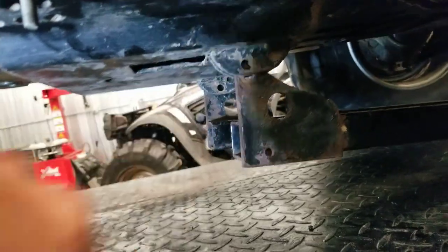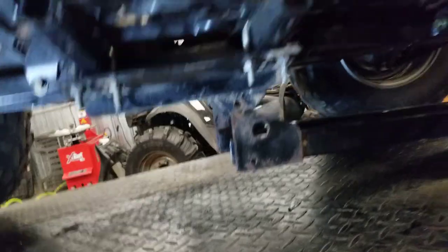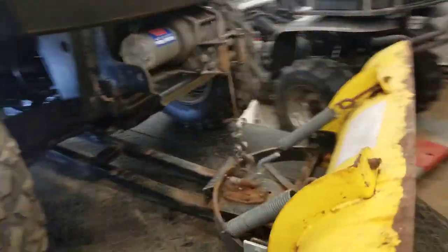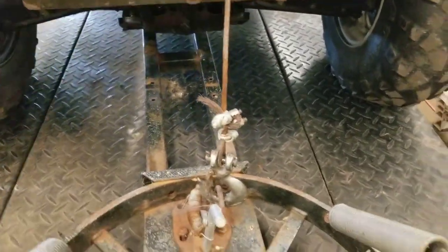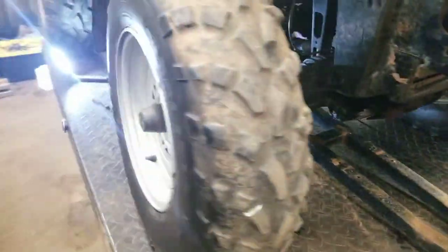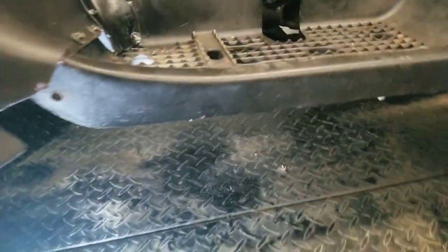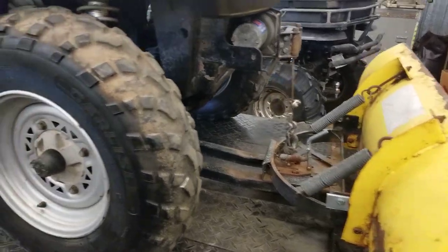Now for the fun part — you've got to get these lined up. They do make quick connects, but I just have a nut and bolt for now. Even though I'm on a lift, I'm using the winch for leverage to line everything up so the weight is taken off a little bit — makes it easier to get the bolts in. Work smarter, not harder! I got everything bolted up; one side slid right in, and the other side I just grabbed a pry bar and pried up to get it lined up.